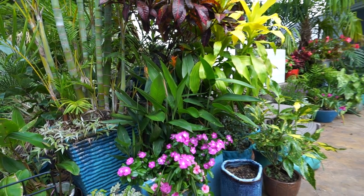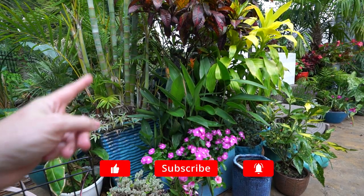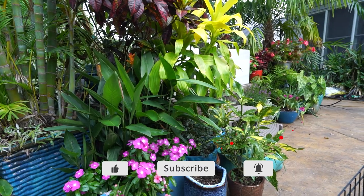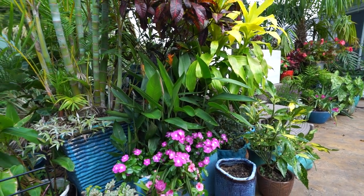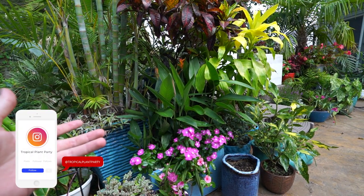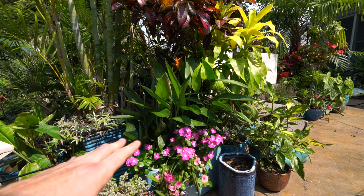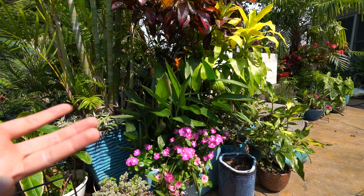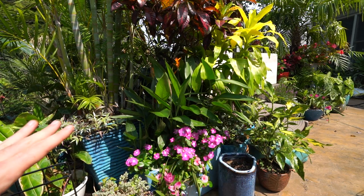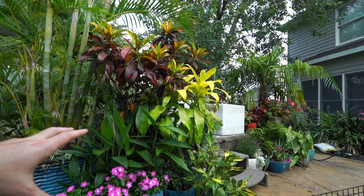Hey, what's up garden friends, Jeff here. Hope you're doing well, hanging outside with the plants enjoying all the flowers. Picking up from where I left off in the last video — I set up this area, got it cleaned up and tidied, and talked about wanting to put drip over here. I have drip all over my entire garden and there have been some pressure issues in the past because of the way my patio is laid out.